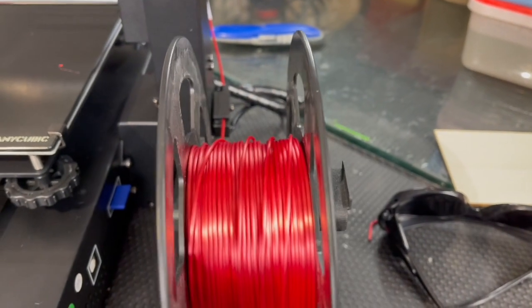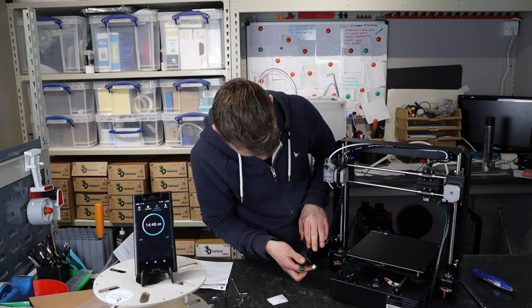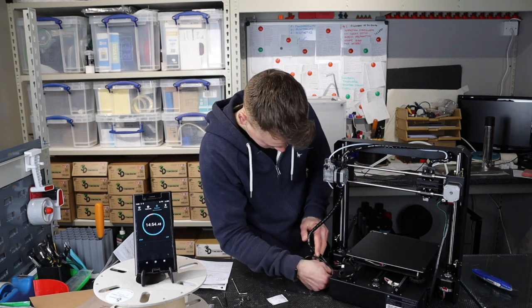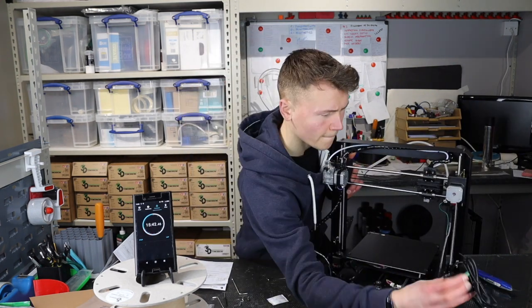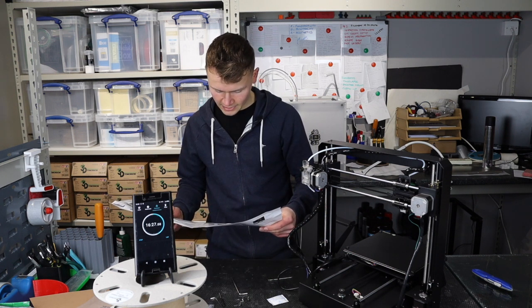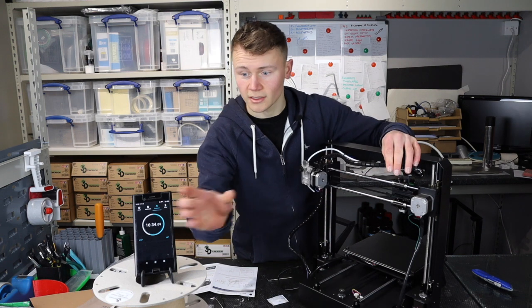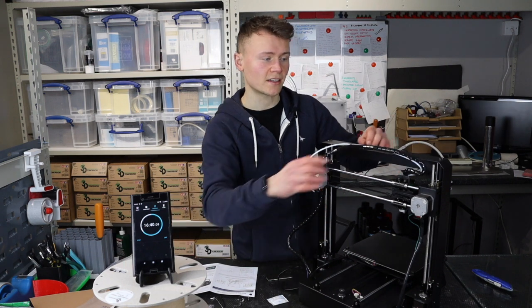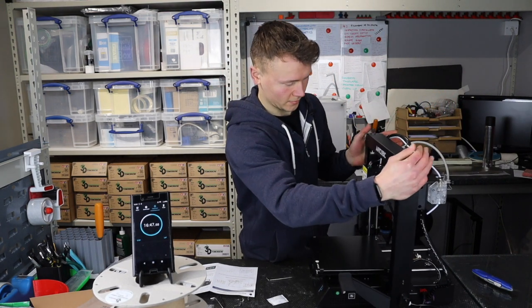Step three, we need to install these cables down into the ports over here. They've been colour coded which is good. And then in terms of setup that's pretty much it, which is pretty good - that was very quick. That took 16 and a half minutes. It would probably take you less time because obviously I'm filming as well.